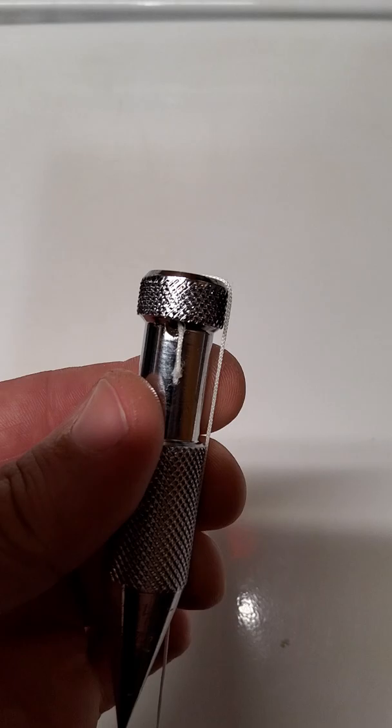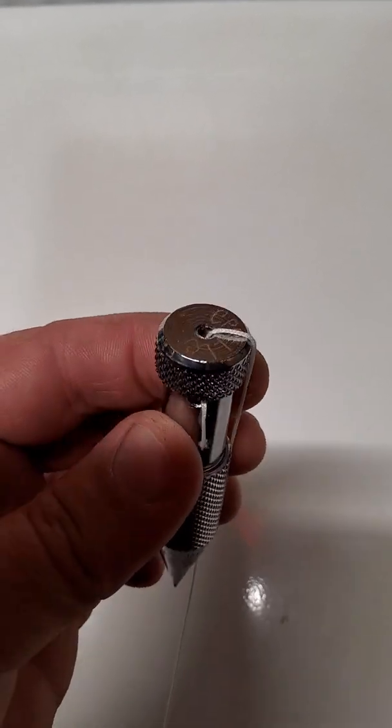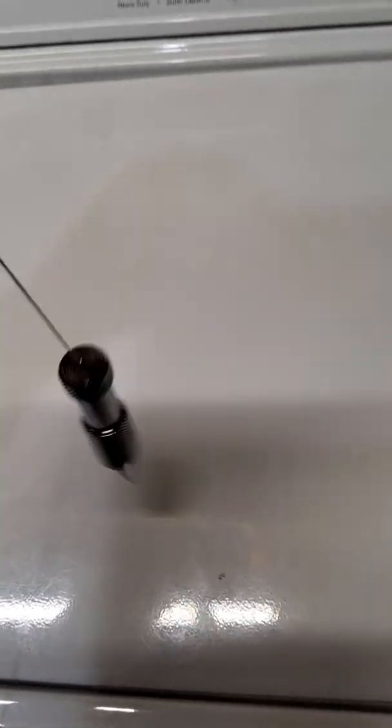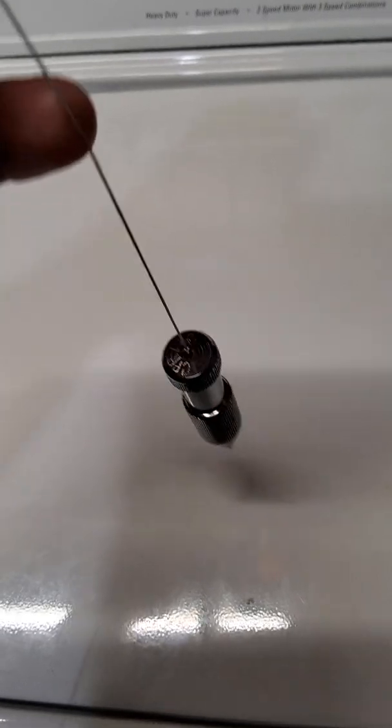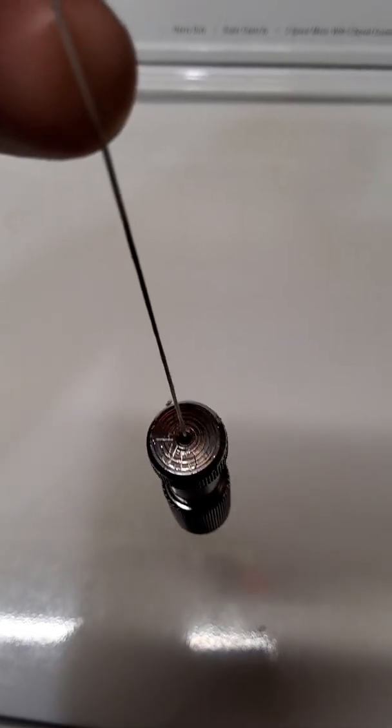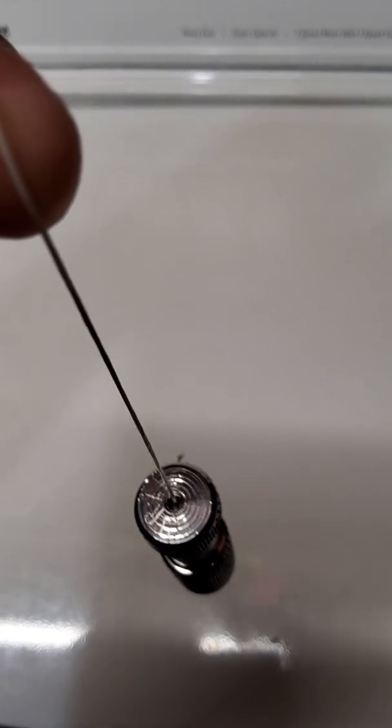If you see the way I have it here, I have a piece of string going in and a piece of string going out. So if I hang it, you see how the string is not touching the side wall anywhere?